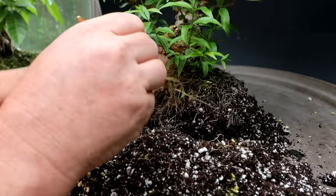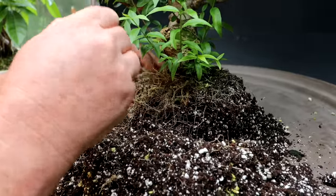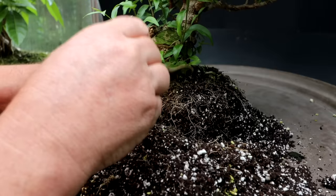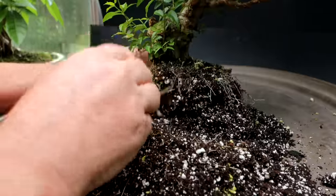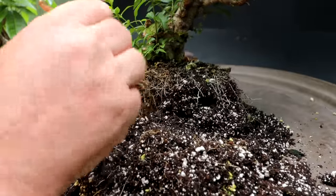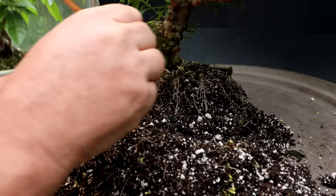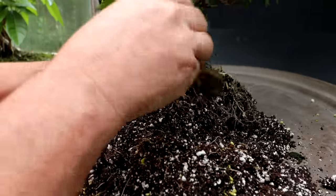It looks like I've got multi-layers of roots — there's going to be high roots, low roots, and tangled roots. I think it'll be quite a challenge to get this root base sorted out, but they do grow roots very easily. It's a good species for bonsai — it's used a lot in tropical countries, though it's not so common here in Canada. I've seen a few at bonsai shows but nothing really outstanding — I've never seen really old, mature trees.